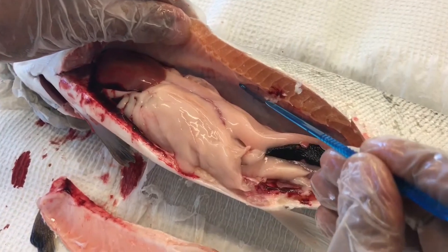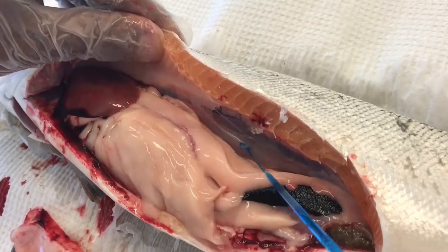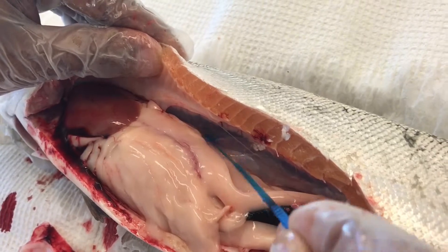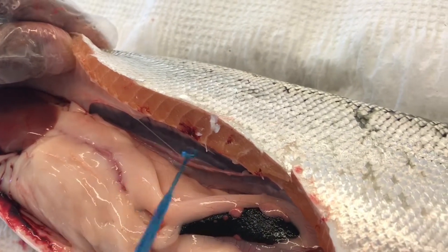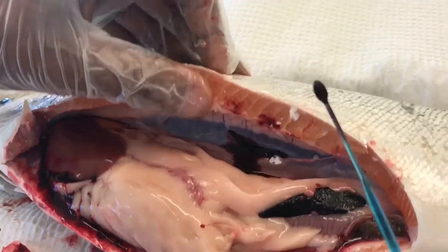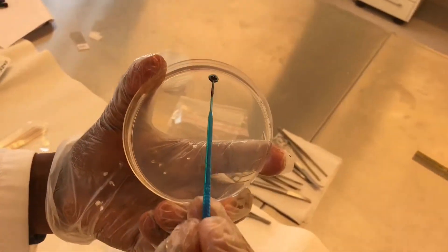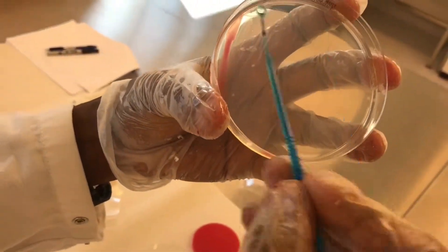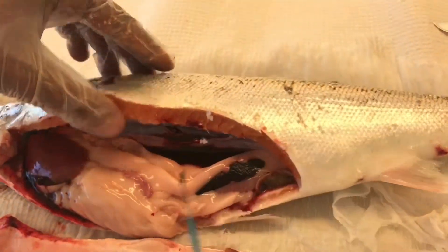Here is the kidney. Here you see the swimming bladder deflated. Along the spinal column is the kidney — the mid kidney. Insert the inoculating needle into the mid kidney and take a sample on the agar, specifically on the red agar.